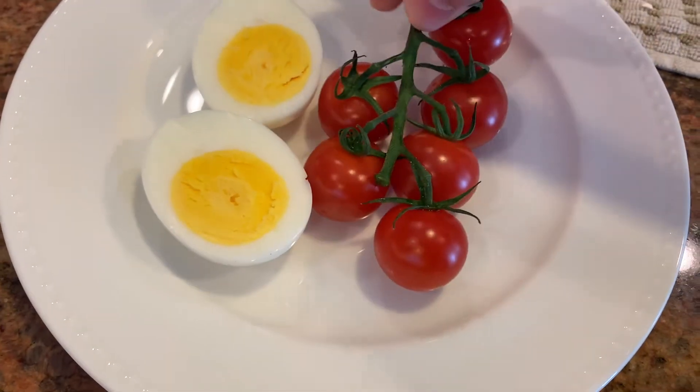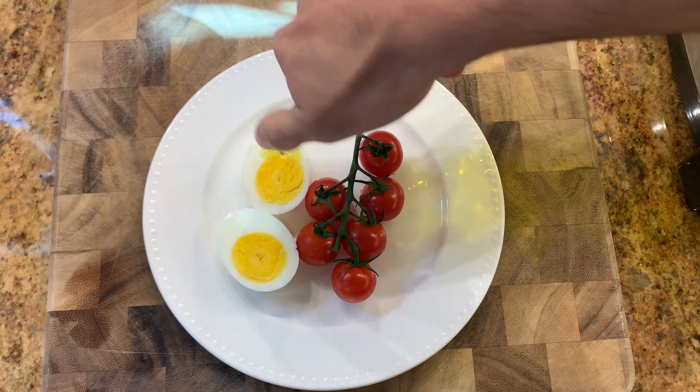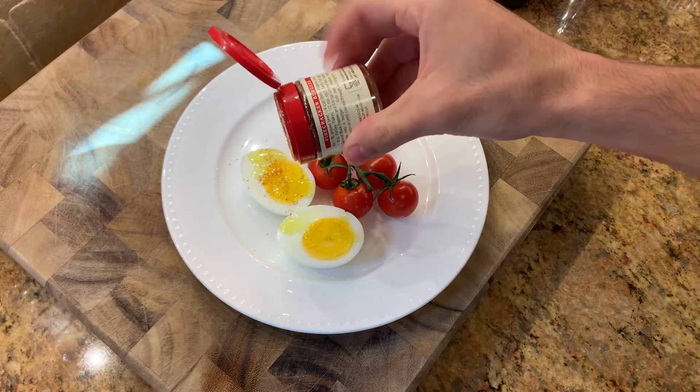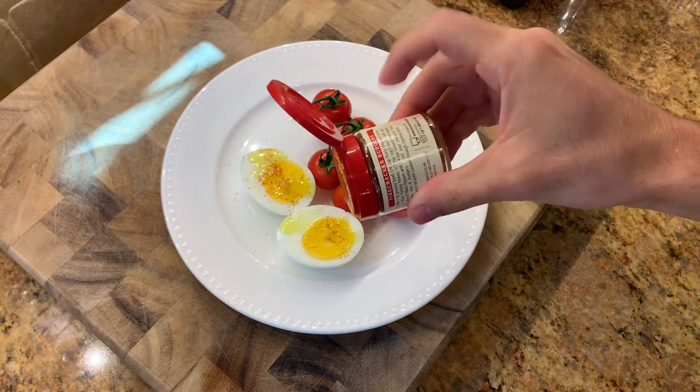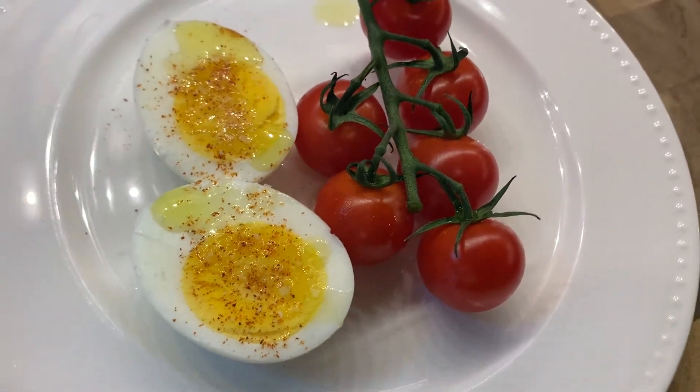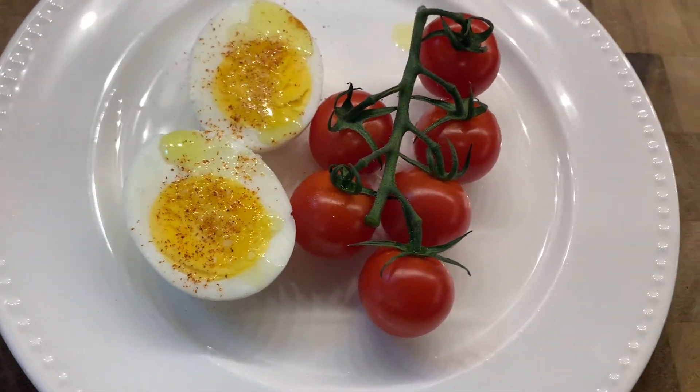Personally I like to serve these eggs with a little fresh tomatoes, some olive oil, salt, and cayenne pepper. You can also make egg salad or deviled eggs — the possibilities are really endless. That's it guys, super easy, super simple hard-boiled eggs.